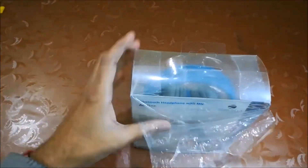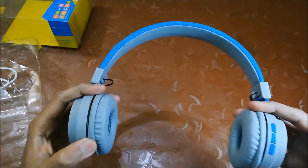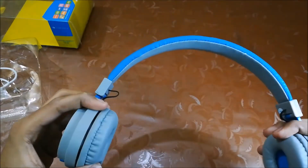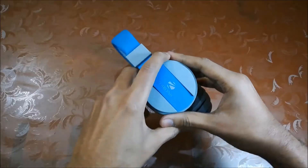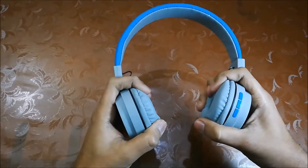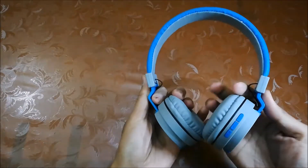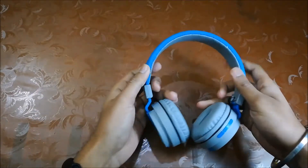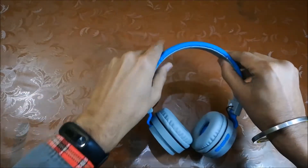The headphone comes in this tray with a charging cable. As you can clearly see, the headphone is quite flexible. It's totally made up of plastic but feels quite sturdy. It has Zebronics branding on the back side of the ear cups. The cushioning of the cups is very soft and made up of good quality. You can adjust the headband by sliding it according to your comfort. The headband is also very well cushioned, so you won't feel any discomfort during long-time use.